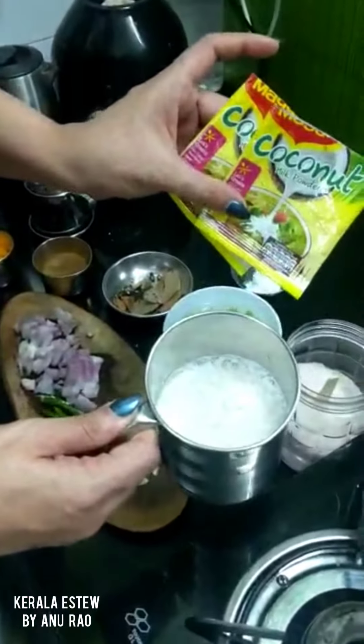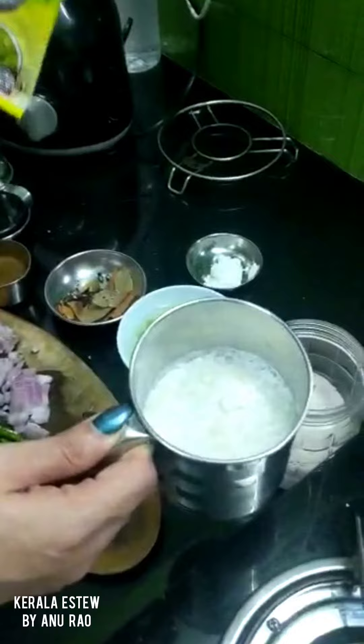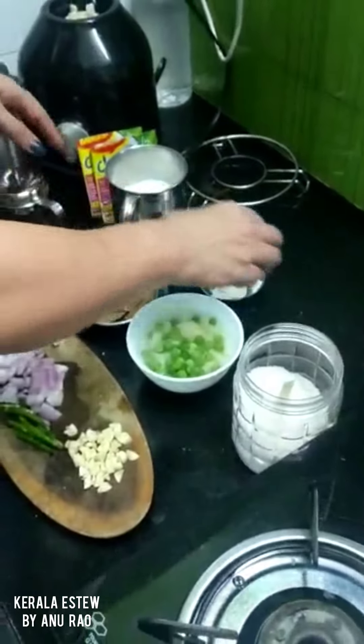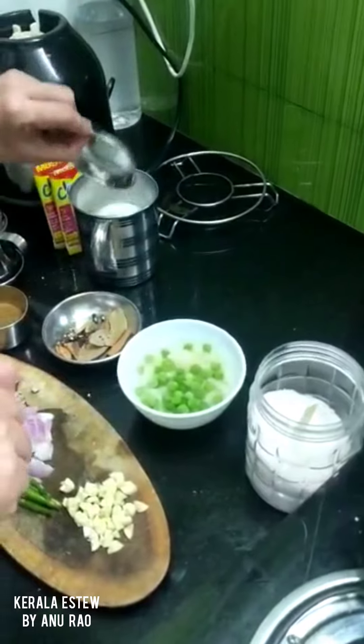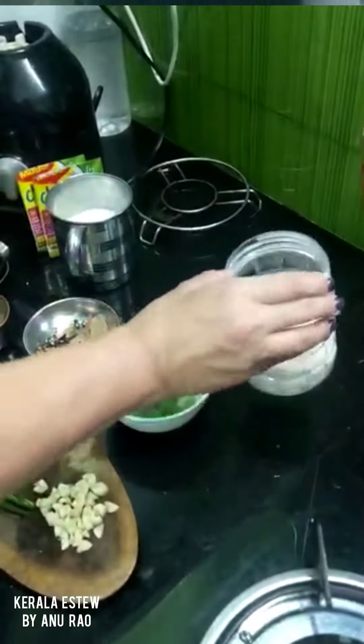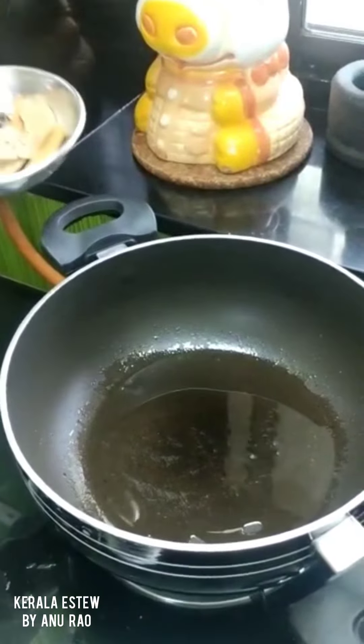I have emptied two packets of Maggi coconut milk into the cup with one cup of water. To this I will add about one teaspoon of corn flour. And then just salt for seasoning. I have used coconut oil.